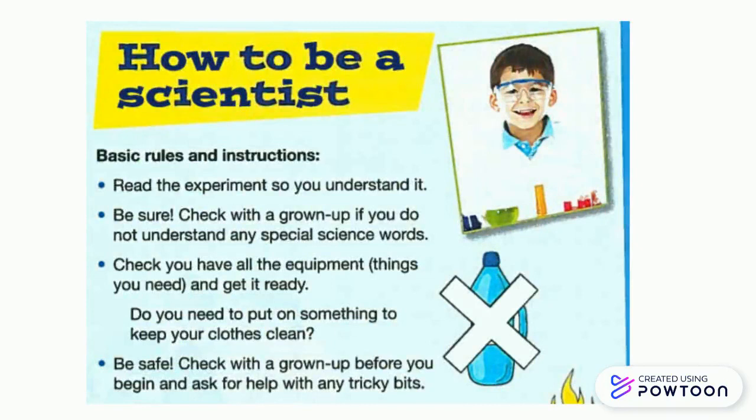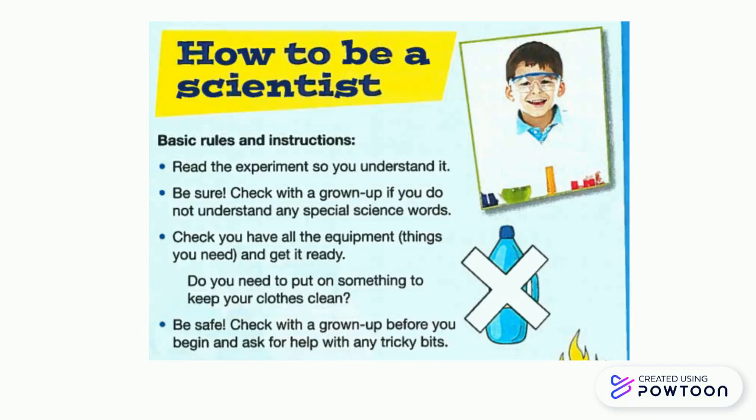Read the experiment so you understand it. Be sure. Check with a grown-up if you do not understand any special science words. Check if you have all the equipment — equipment means things you need — and get it ready.